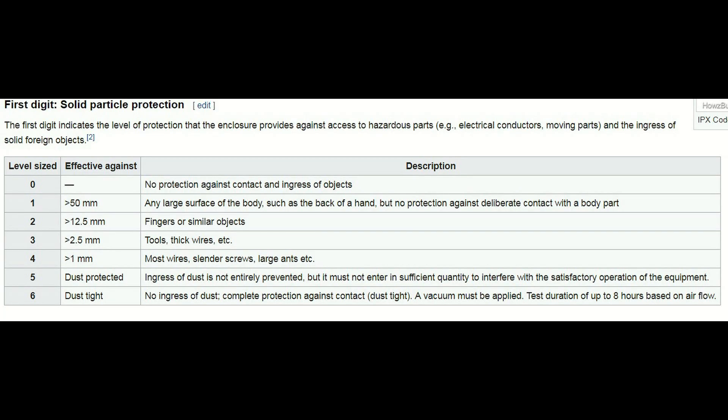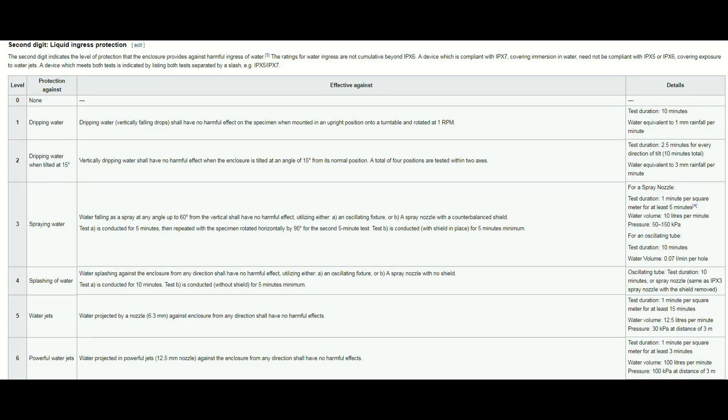After IP, you'll see a two-digit number — maybe it's 54 or 65. That means something. The first digit deals with protection against solids, and the second digit deals with protection against liquids.